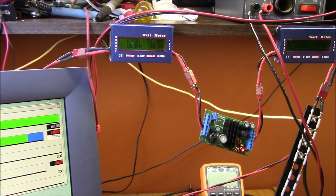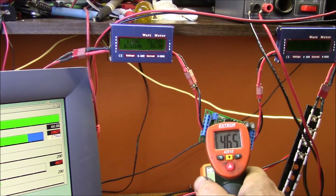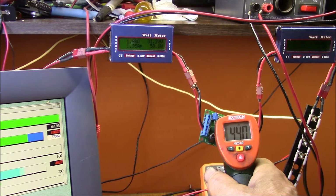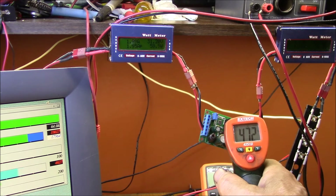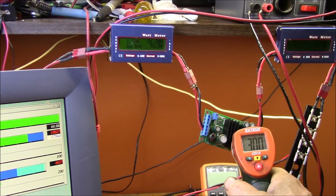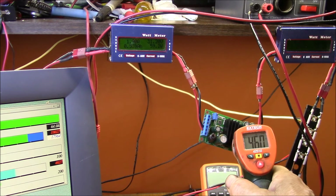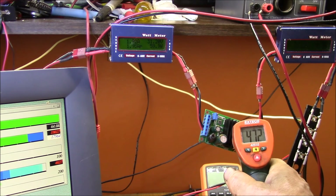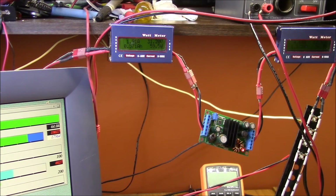They're pretty comparable — one isn't dramatically higher than the other. That's the reading at a 31 volt input. Looking at temperature, we've got about 50°C on the heat sink, the big inductor is around 40 to 50°C, and the small inductor is also about the same temperature.